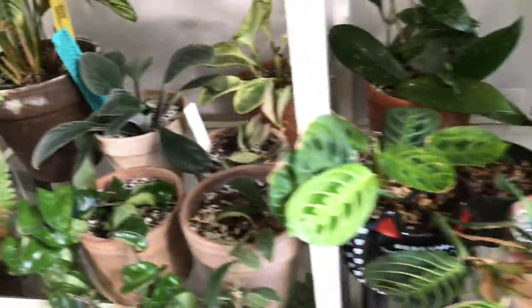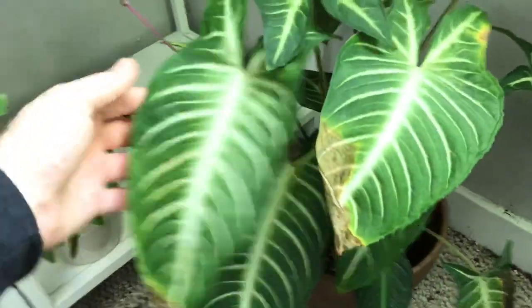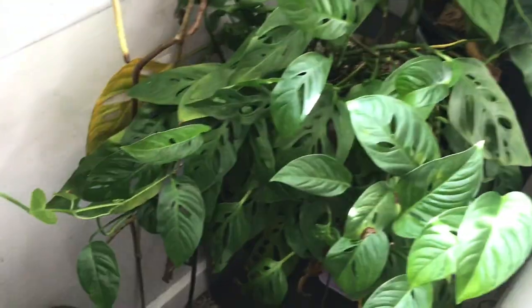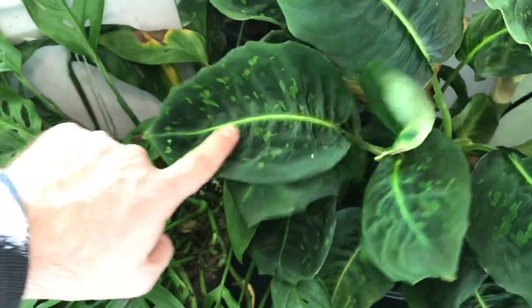On the floor right here I have this Caladium lindenii — I have this crispy leaf, but the leaves are really stunning there; they have some really nice foliage. Moving over to the right, I have Monstera adansonii, the narrow form — this needs a drink, you can see how droopy it is. And a Dieffenbachia Reflector, which gets a really nice white, almost glowing strike down the center — it's like almost luminescent.